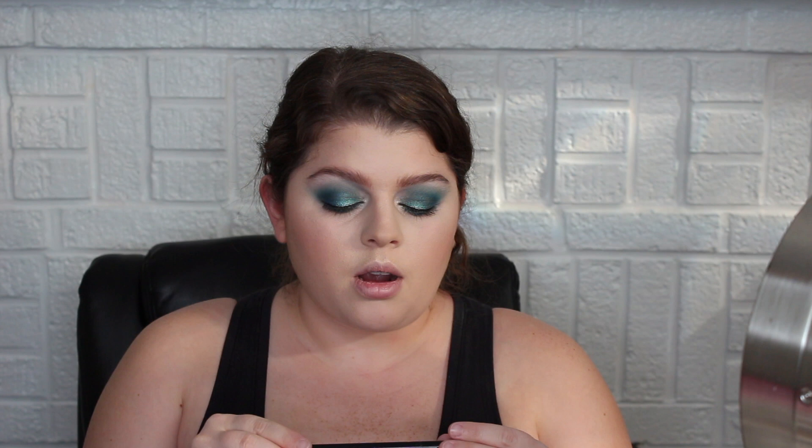All that's left is mascara, liner, and lips. I'm wondering if I should do black shadow or liquid liner — I'll do liquid. I went ahead and did my liner off camera: I did tightline and waterline with my NYX Slide On Glide On Stay On Waterproof Extreme Shine Liner. It lasts a good while on the waterline. Then I did just a thin line of liquid liner on top as well — the Sephora Colorful Wink It Felt Liner, my favorite liquid liner.